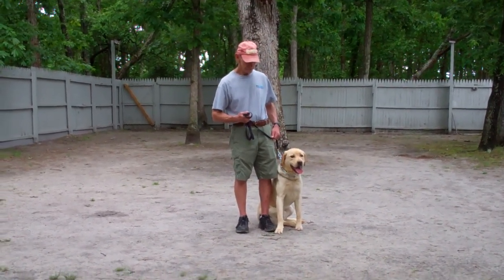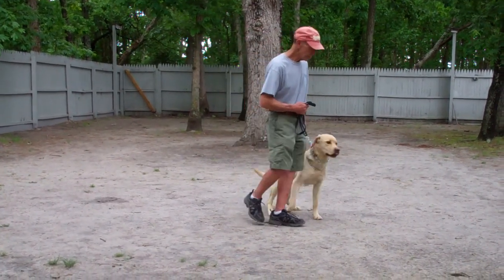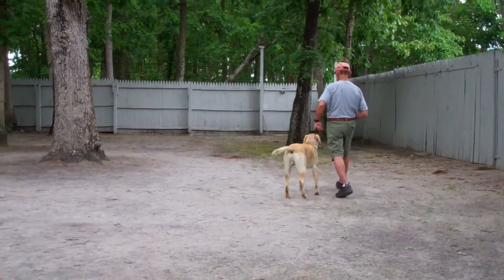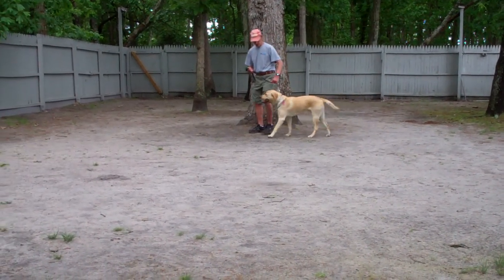Simba is seated nicely on Fred's left, which is where all our obedience training is done, and the first command they're going to demonstrate is heeling, which is proper walking on a leash. Fred and Simba take off doing that now. The command you want to use is 'Simba, heel,' and then you start walking and he'll fall right in line on your left-hand side.